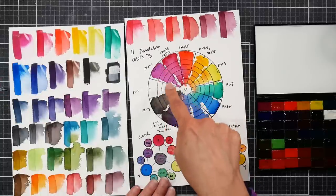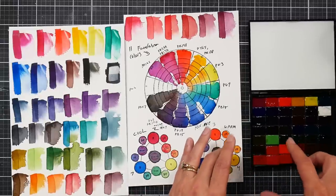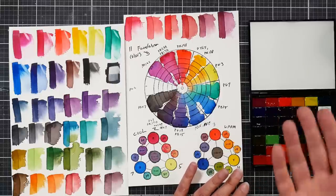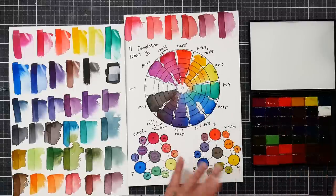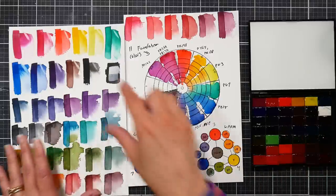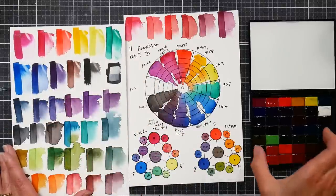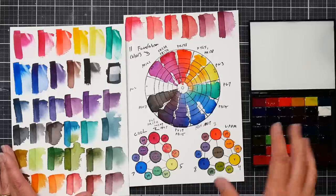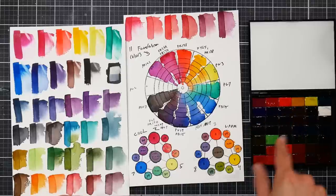I want to do one more little swatch on the white because I only swatched that once. It's a PW6, so it should be pretty opaque. Sometimes if you're trying to get a concentrated bit of color the pans lift off, which is kind of aggravating. I just want to give that another coat to see how it did. But the colors are very clean and crisp.